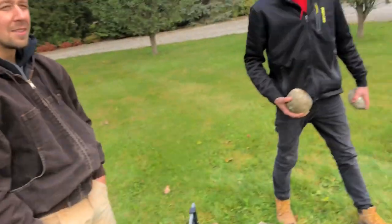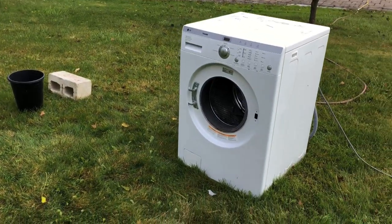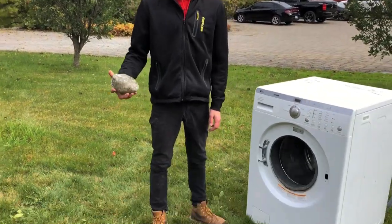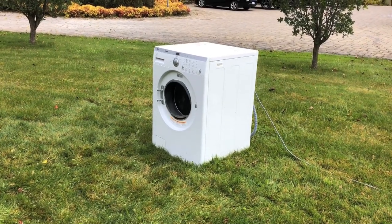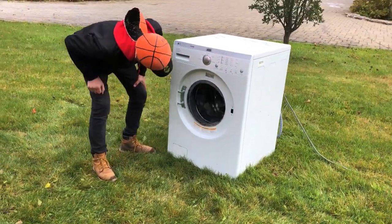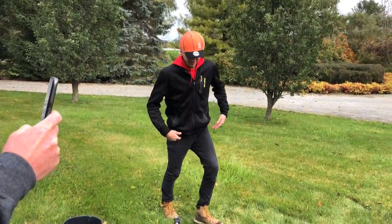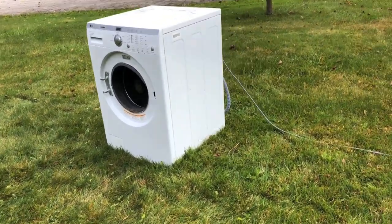I don't know how these guys on YouTube made one explode, but this is a lot harder than it looks. Maybe just throw one rock in. Oh yeah, she's pumping, she's trying! Come on girl! That's hilarious. Mountain green, mountain green. Throw another one in. Oh my god, I give up.